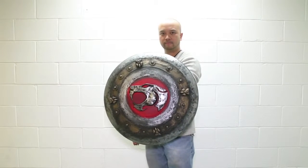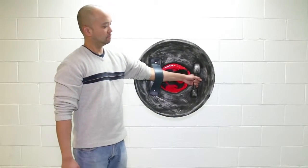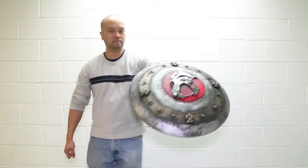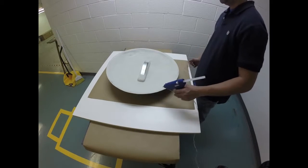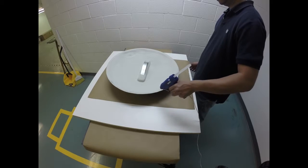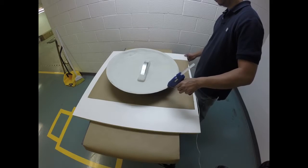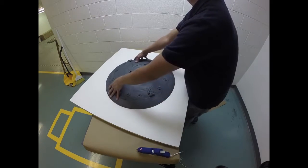Hi everyone, today we're going to show you how to make an awesome prop shield using materials from Smooth-On Incorporated, so check it out. I'm going to begin by hot gluing a resin shield model onto a large melanin board. I'm going to apply the hot glue onto the edge of the shield and then press it firmly against the baseboard to secure the model.